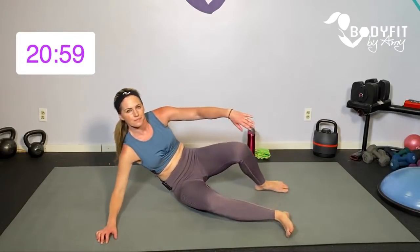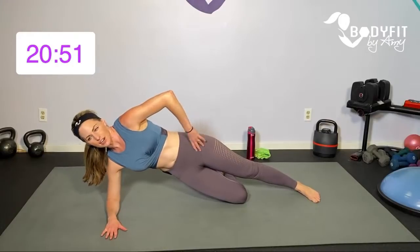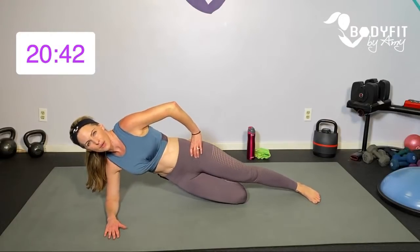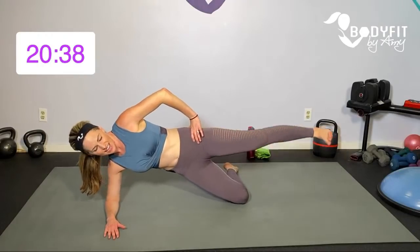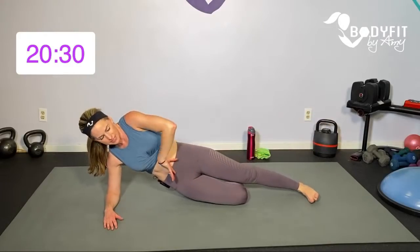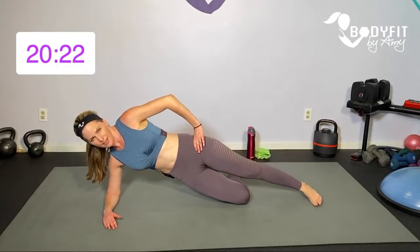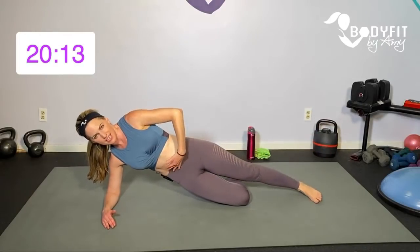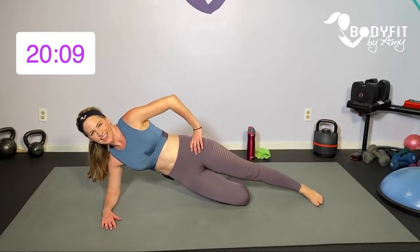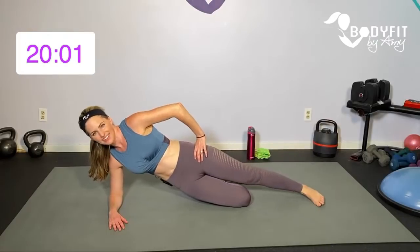Swing those legs around — we're going to do the same thing on the other side. Start with just that side plank on the knees; if you want to be up on the toes you can, but remember we're going to add that leg lift. Elbow beneath the shoulder, everything in alignment, and breathe: up and down. Then add that leg — up, up, down, down. Flex that foot as we go up, zip up the core. Think about that lower oblique, top hip, and outer thigh.